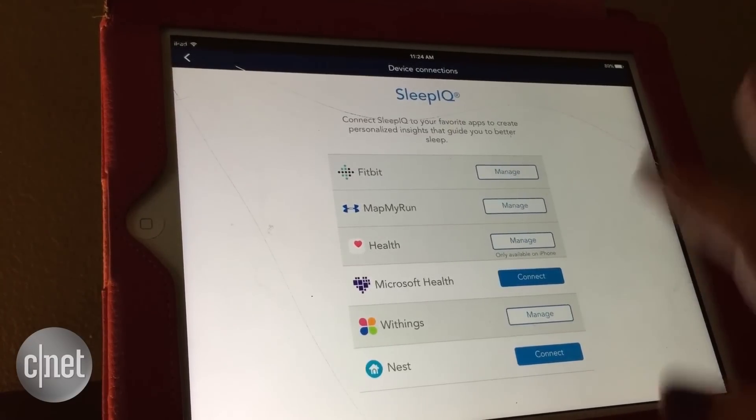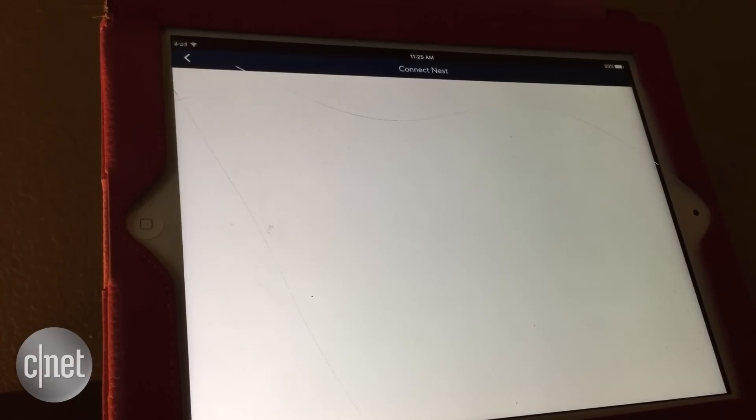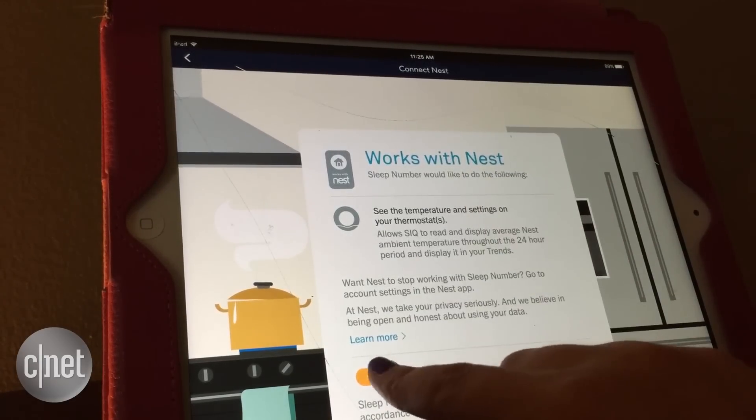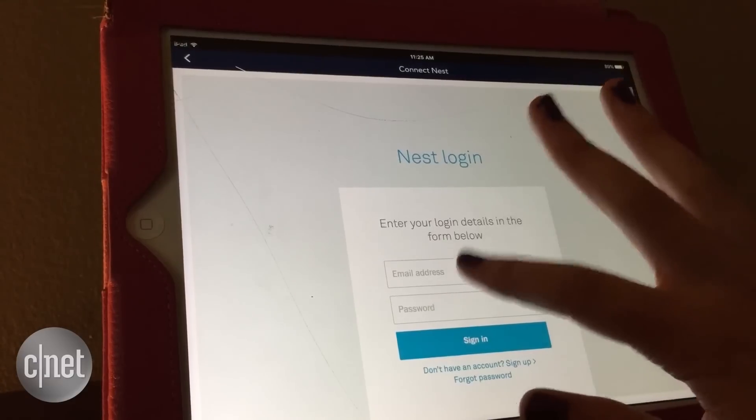To connect Nest in your SleepIQ app, just go into Device Connections, hit Connect next to Nest, give this page a second to load, then hit Continue here, and then you'll enter in your login credentials for your Nest app.